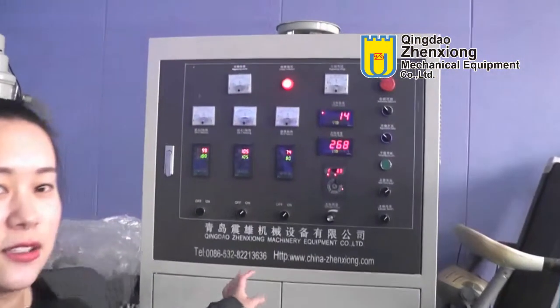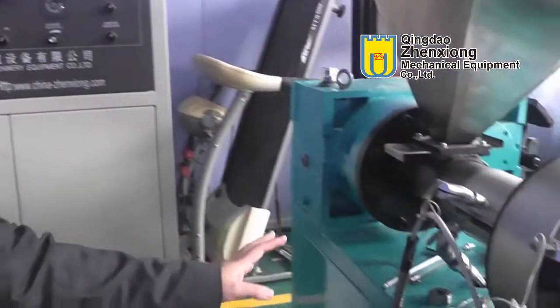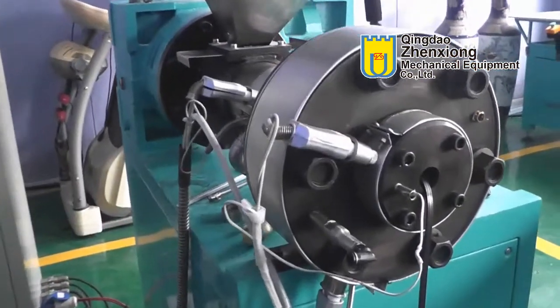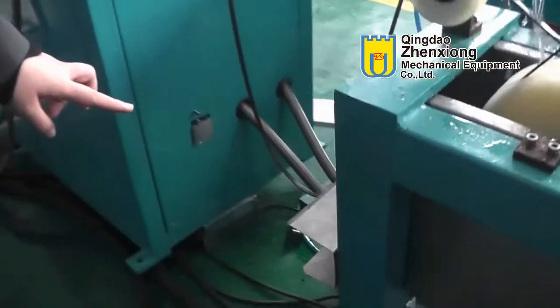This part is an electrical box. This is a 60 extruder. There is a magnetic strip extruding mold. And this is a limit switch.